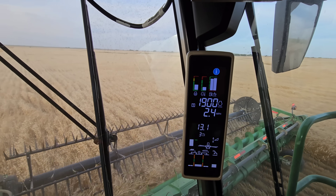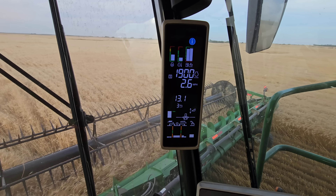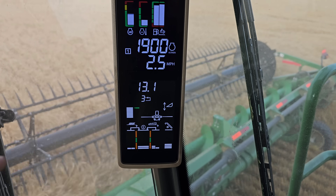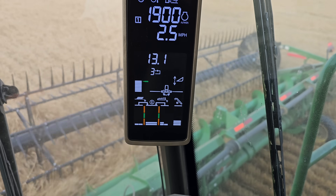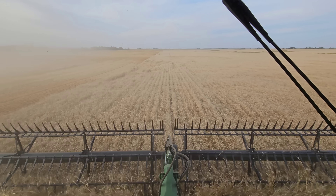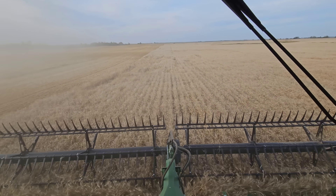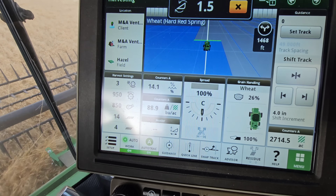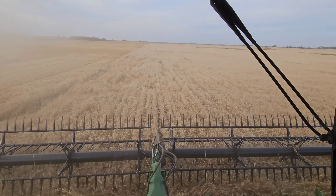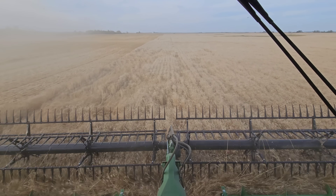I'm doing about two and a half to three miles an hour. I like to keep my losses down to two to three bars — it just feels comfortable. I could go ramming speed if I wanted to, but I really don't like losses, so I'd like to try and limit that as much as I can.